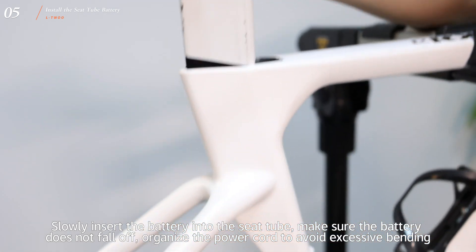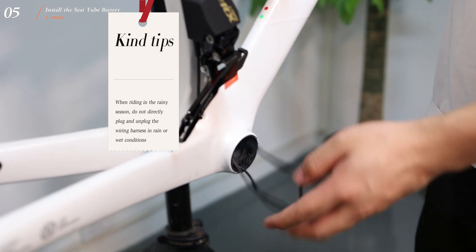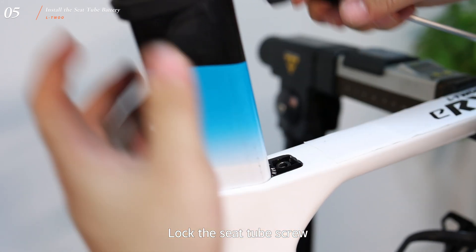Organize the power cord to avoid excessive bending. When riding in a rainy season, do not directly plug and unplug the wiring harness in rain or wet conditions. Then lock the seat tube screw.